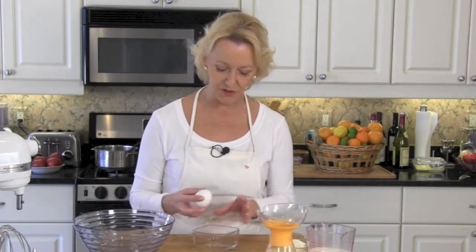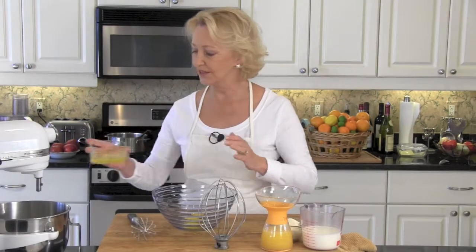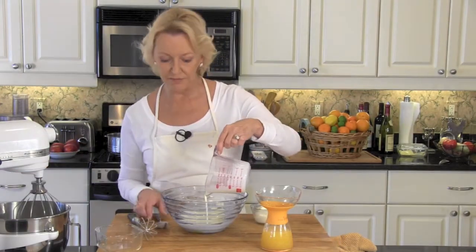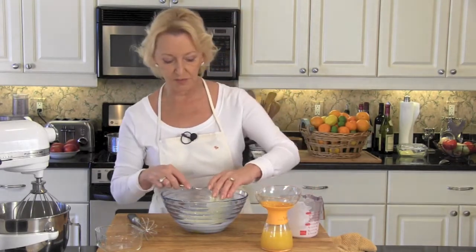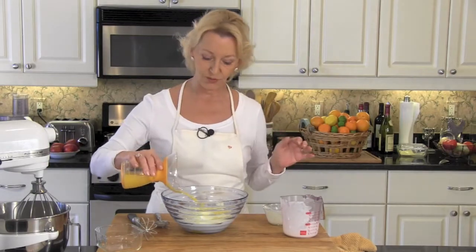Now the wet ingredients. First, we're going to separate our eggs — for the wet ingredients we're only going to use the yolks right at first. Get the yolks into a nice big bowl, and the egg whites go into a mixing bowl; we're going to beat those up in a couple of minutes. Now mix in your buttermilk. And remember, if you don't have buttermilk, take one cup of regular milk and one tablespoon of lemon juice, let it sit on the counter for five minutes and you've got buttermilk. Here's our ricotta — that's a half a cup — and then three quarters of a cup of orange juice. Mix these together well.